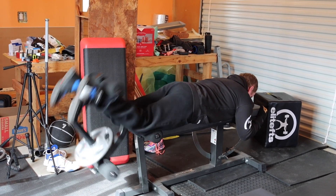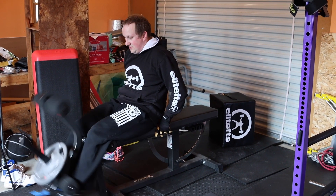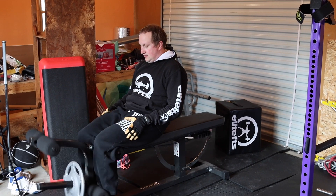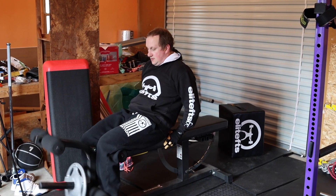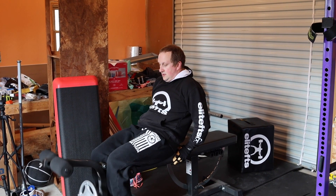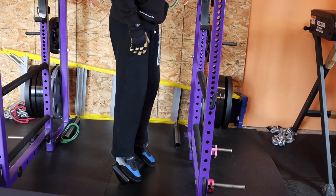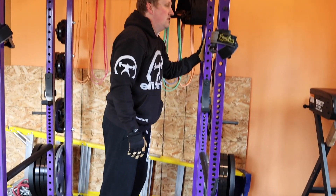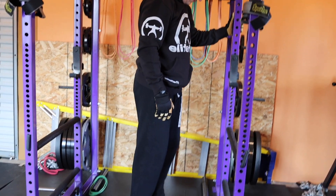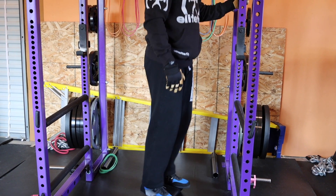I'm doing something similar to Matt Wenning's warm-up where he does about four sets of 25 of different exercises. I'm doing 20 reps of some leg curls, 20 reps of some leg extensions, and then something called the bob — basically a calf raise slash ankle rotation to get my ankle loosened up. I do these for several rounds. I'm not trying to get tired, just trying to get ready to go.